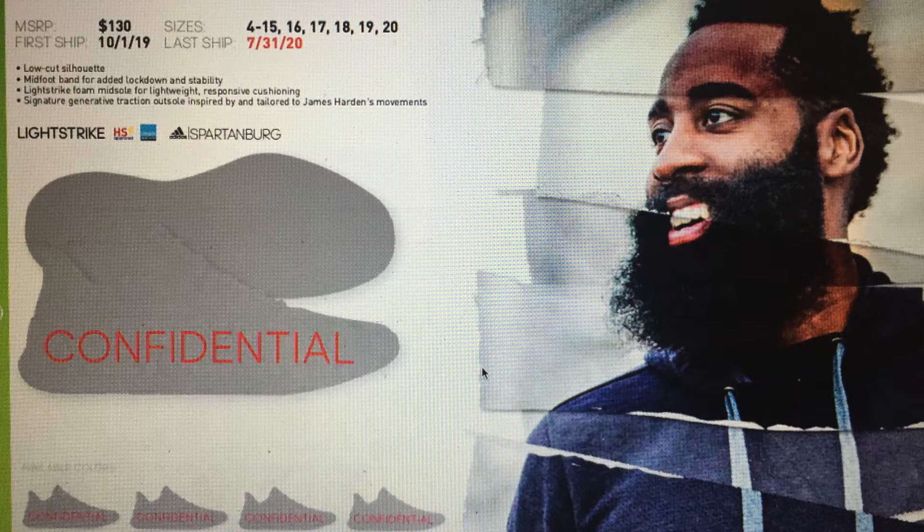The first shoe I'm going to talk about is the Harden Volume 4. He just came out with the Volume 3 a couple months ago, and colorways are starting to come out, but the Volume 4 — based off of what I'm reading — is anticipated to release around August or September. I don't have any images of it but I do have some specs. It's going to be a low-cut silhouette, which is normal for Harden — all his shoes from Volume 1 through Volume 3 have been very low cut. He also has a midfoot band.